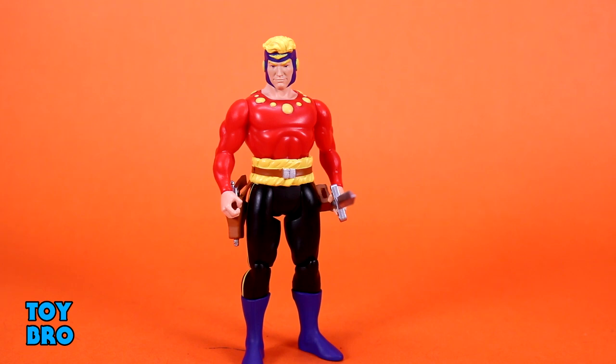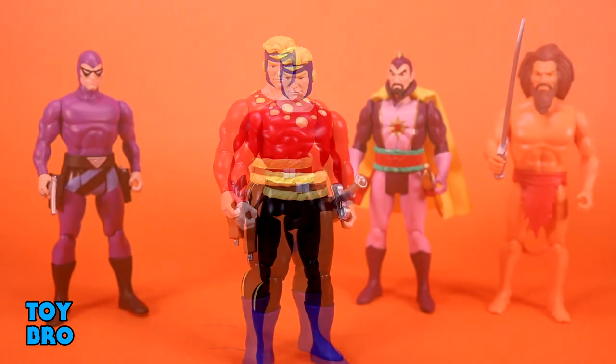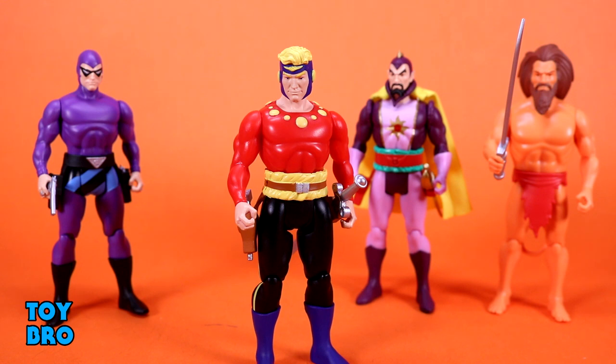They are very much a product of the time period that Boss Fight is going for here. The name of the game is the style, the form. The overall look and feel of these figures is far more important to me than the fact that they can swivel their arms and bend their knees. It's all about the look — reimagining these characters in this era of action figure.